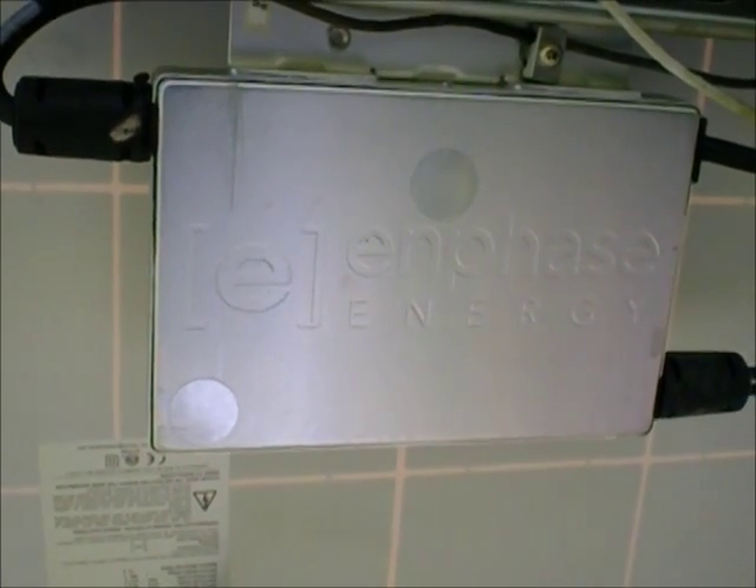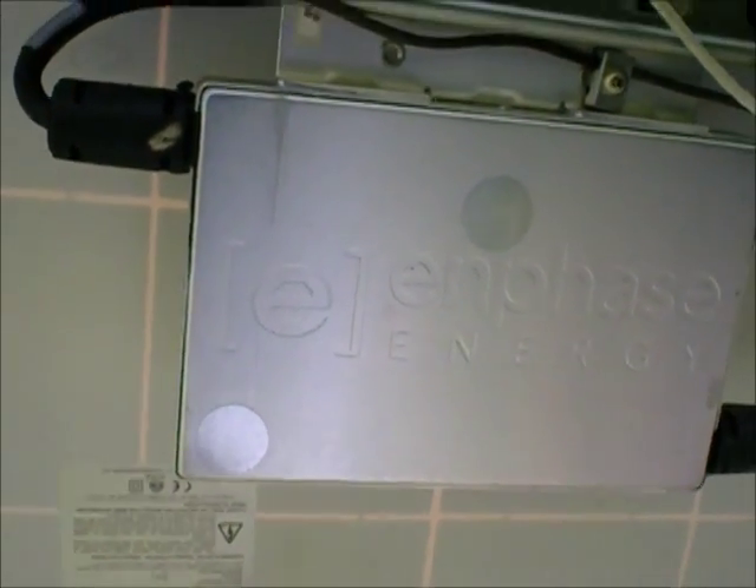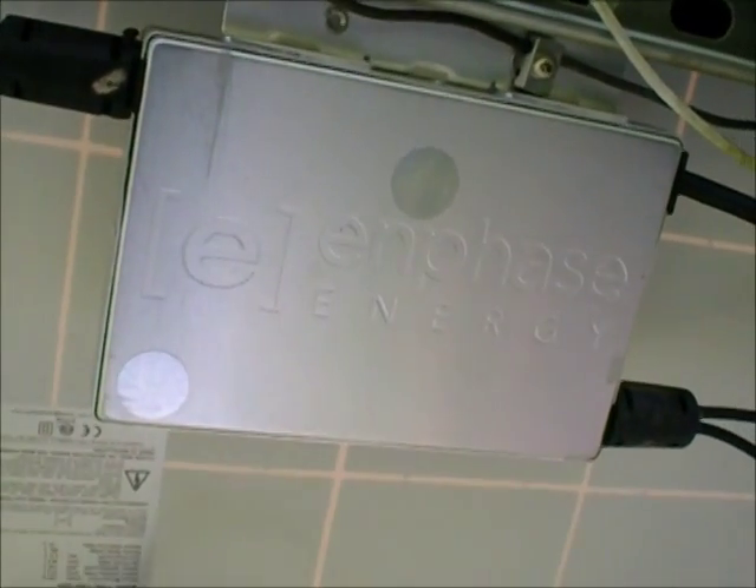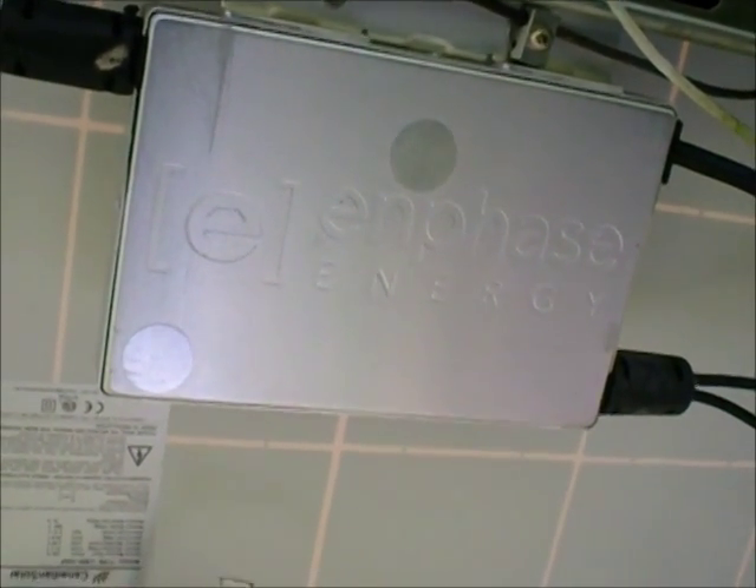I've replaced two of my 210s, which are still going strong. They may even have been redesigned. And I also lost, recently, a 215 unit, which I'm going to show you now.